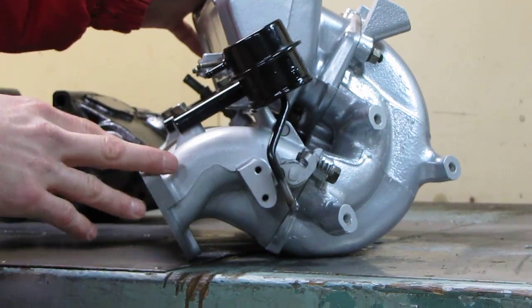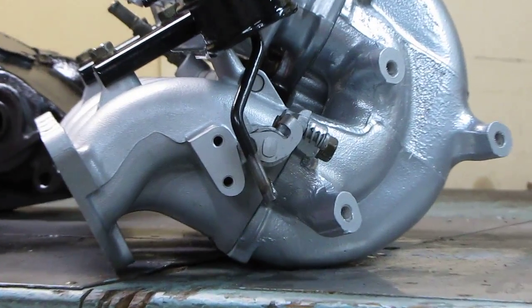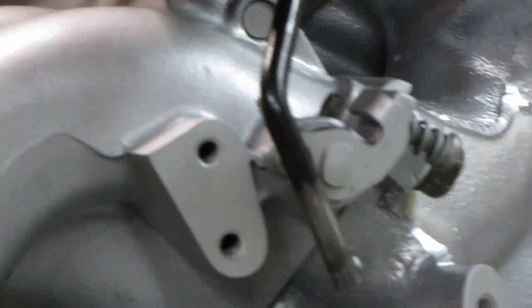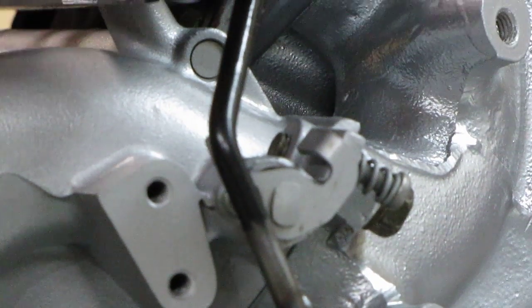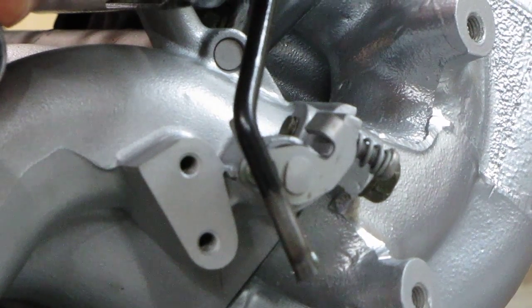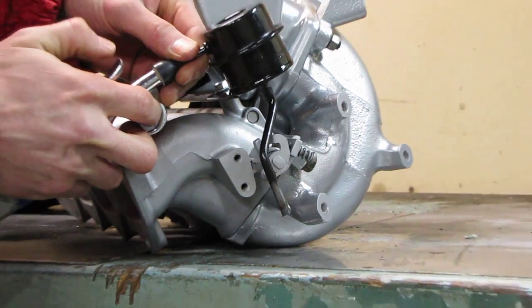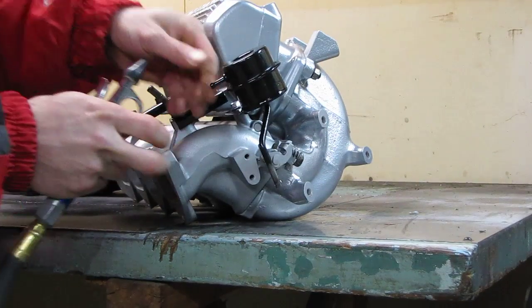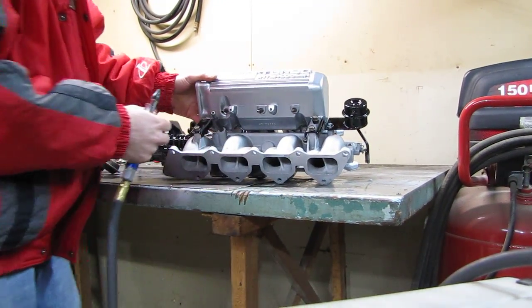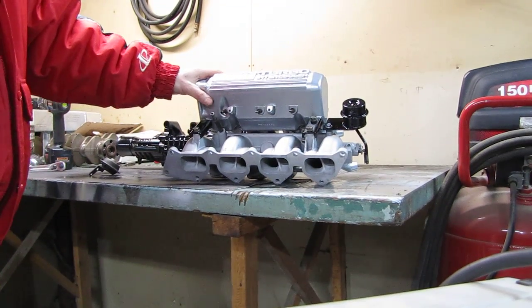We'll do a short demonstration just to see how it works. Our compressor is regulated at about 20 PSI just to show here. And that's it — pretty simple design. Should get improved turbo spool and low end torque, and still have some good top end power when everything opens up.